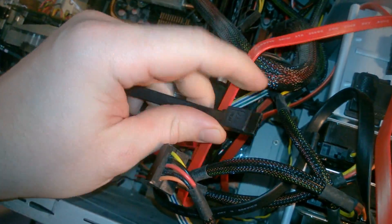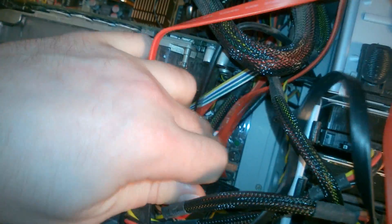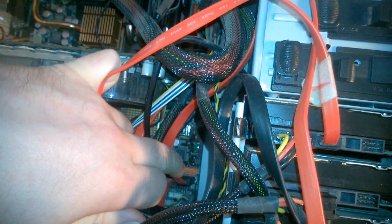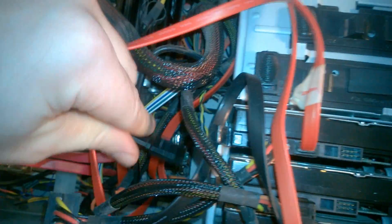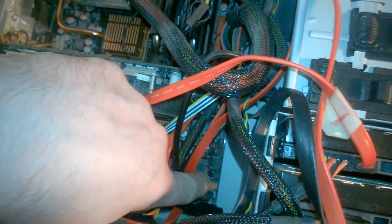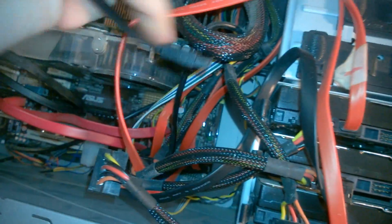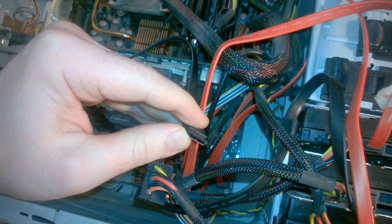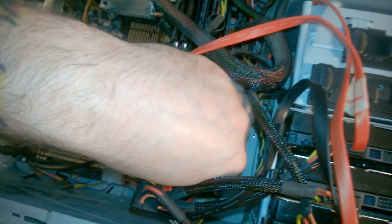Next up is to plug the SATA connector from our bracket into an empty SATA port. You want to consult your motherboard manual to see what kind of SATA ports these are. We have one free — that red one there. They'll only go in one way, so just match up that groove and plug it in.